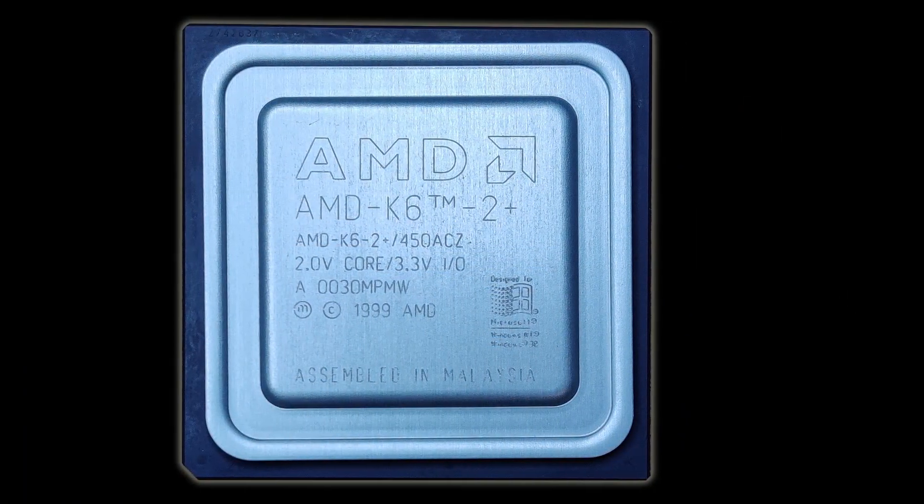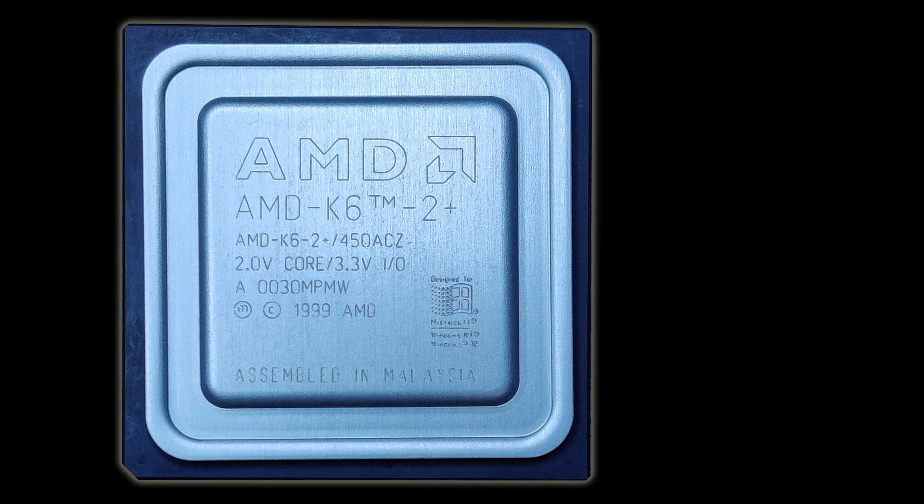I just have to get my hands on a SuperSocket 7 board so we can explore more options in the future. I am happy that the modified K6II works well and even overclocks. From now on, this will be my K6III+.